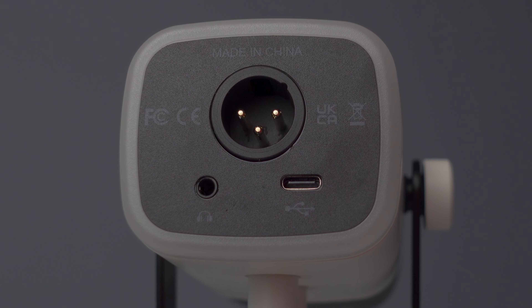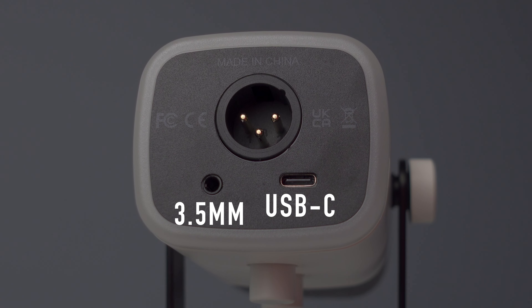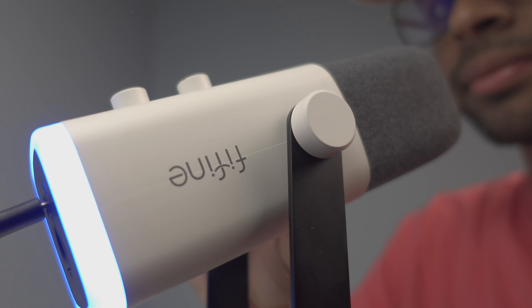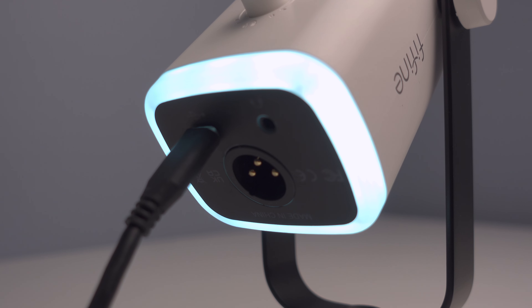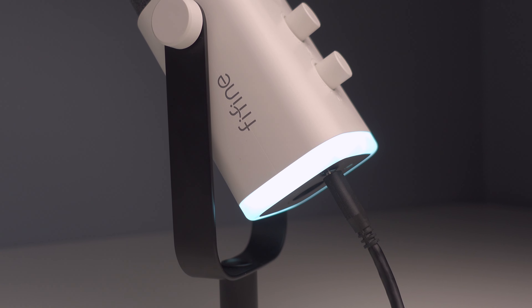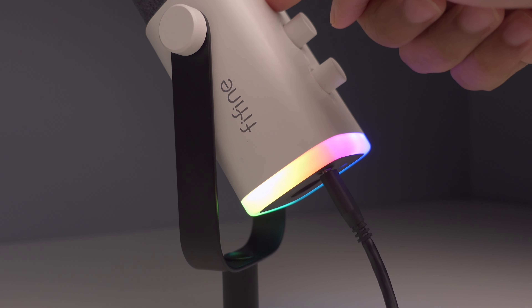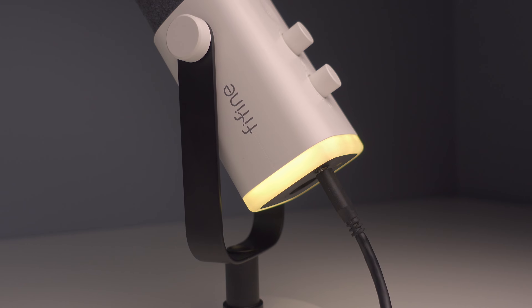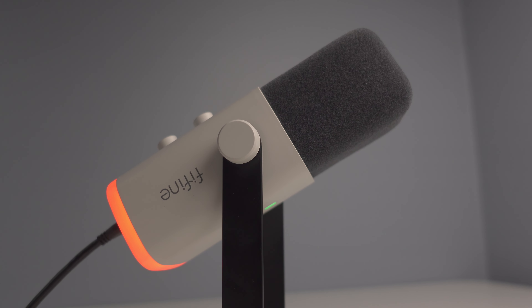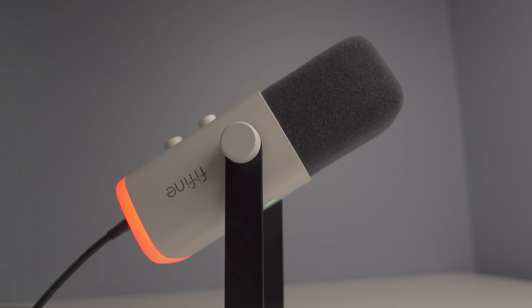On the bottom of the mic we can find the ports: a USB Type-C port, a 3.5mm headphone jack, and an XLR port. You can use the USB-C port to connect the AM8 to any console, PC, or Mac, and you can use the XLR port to connect to a sound card or mixer. Also on the bottom is the white ring where all the RGB light comes from — it's subtle and not over the top. One thing to note: you need a USB-C connection to have the lights on, so even if you're using XLR, you'll still need USB-C connected for RGB.